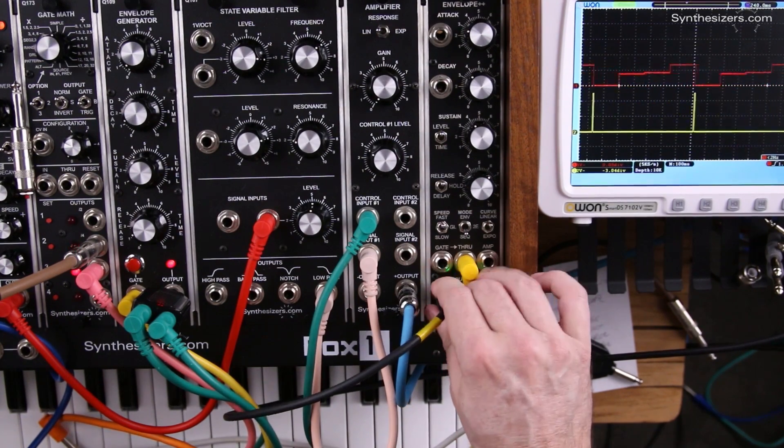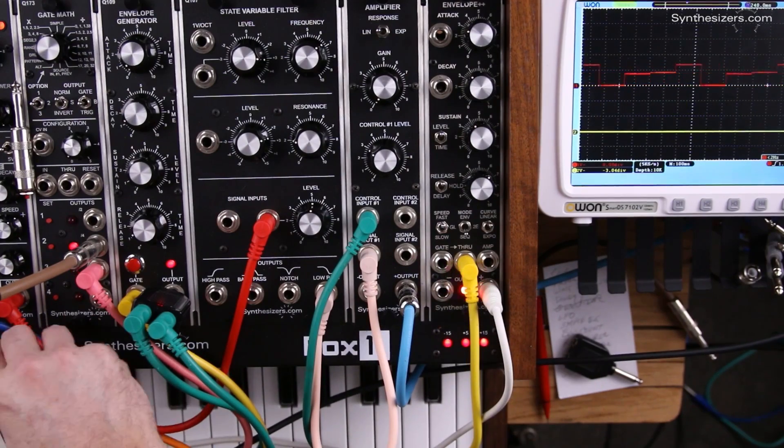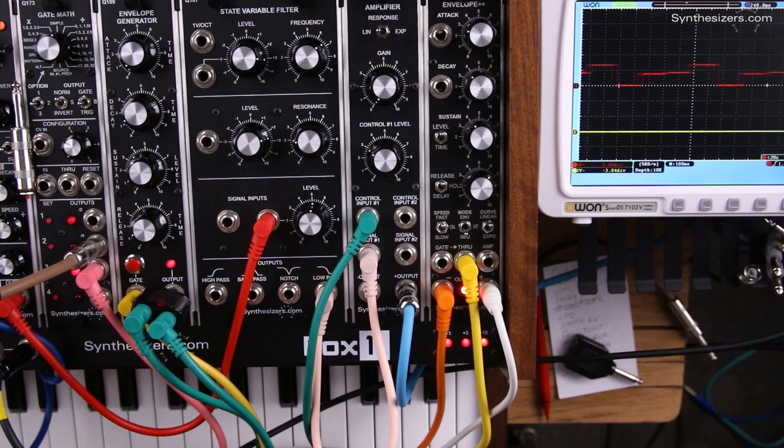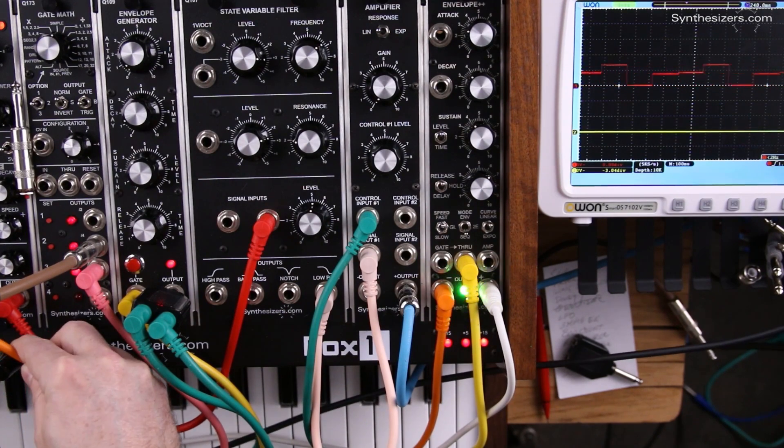So we can take this and we're just going to patch it back into our LFO++ and gate it so that we get a little blip at the very end of the sequence.